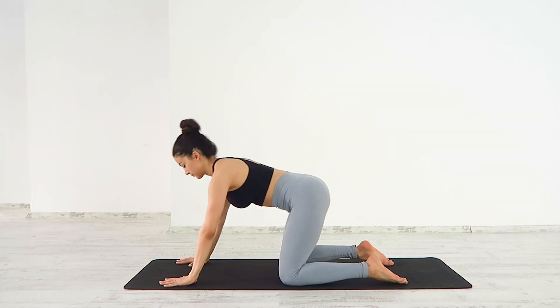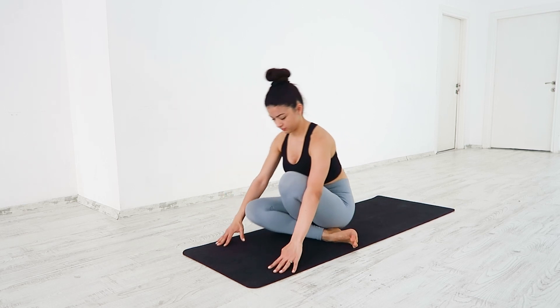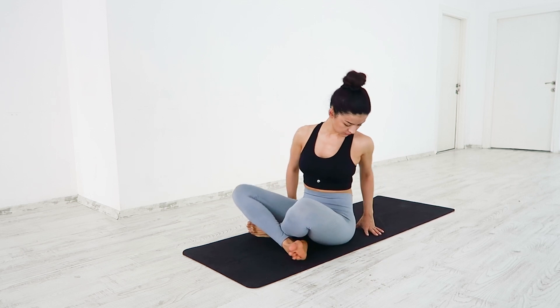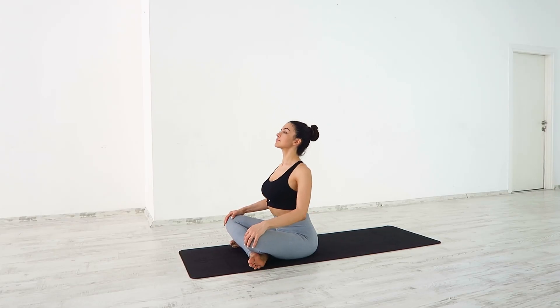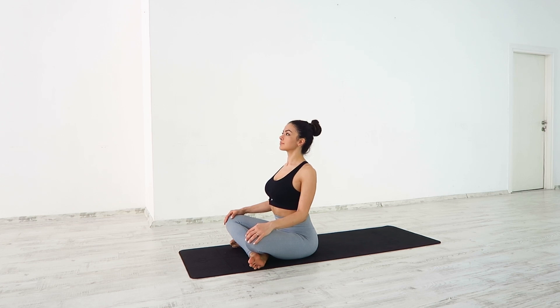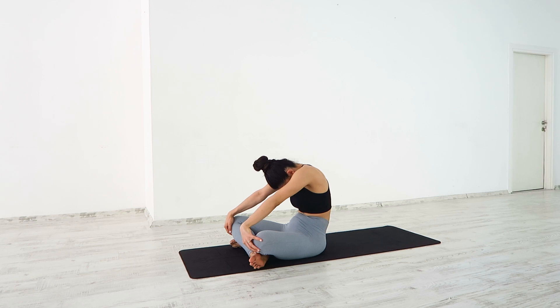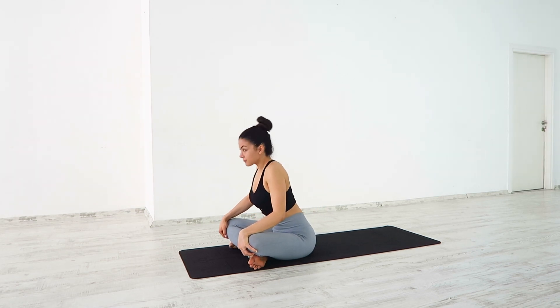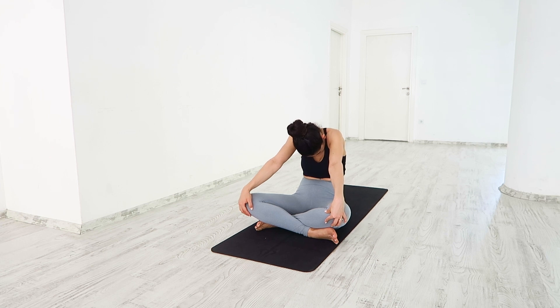Unclasp your hands, finding tabletop. Find a comfortable seat. Seated cat and cow. Inhale, pressing the chest forward, drawing the shoulder blades together. Lift your chin up, slightly arching your back. Exhale, round your spine, tucking your chin. Inhale, chest comes forward for cow pose, opening the collar bones. Exhale, round your spine for cat pose.